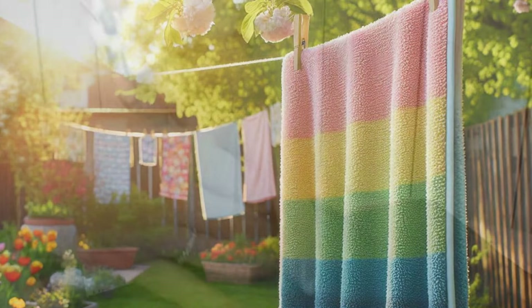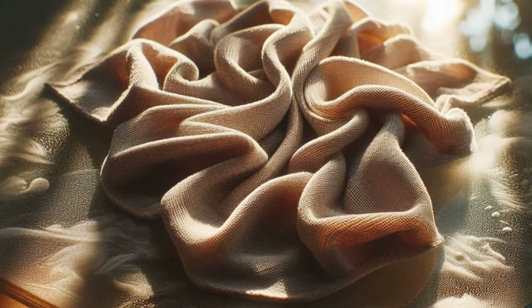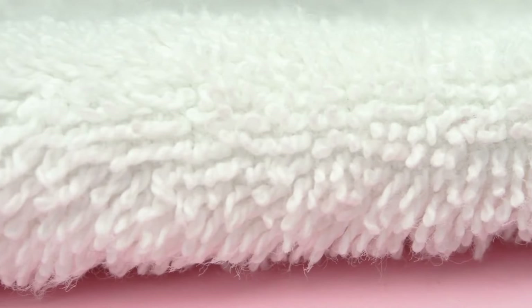Once your towels are clean and dry, make sure to store them in a dry, dust-free environment. Microfiber is a magnet for dirt and dust, so keeping them in a clean cabinet or drawer will help maintain their cleanliness for longer. If you've sorted them for different uses — like general cleaning versus car detailing — it's a good idea to store them separately as well, so your polishing towels don't pick up any grime from the heavier cleaning towels.